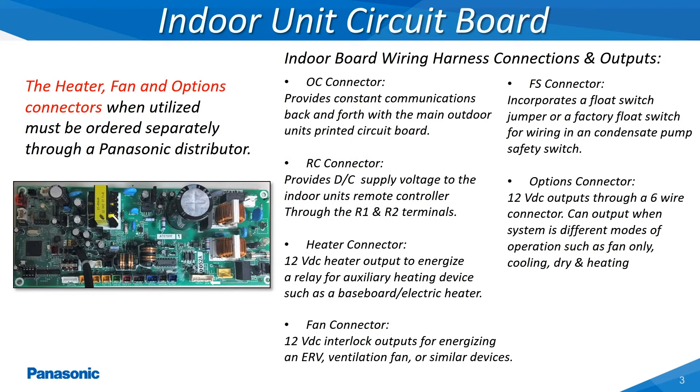The main function of the indoor unit's printed circuit board is to provide continual updated packets of information back to the outdoor unit's main printed circuit board, providing such details as the indoor unit's current demand level, any active alarms, temperature readings, along with any other parameters being monitored by the indoor unit. These indoor boards also have the ability to output different signals for controlling external devices as shown within this slide.